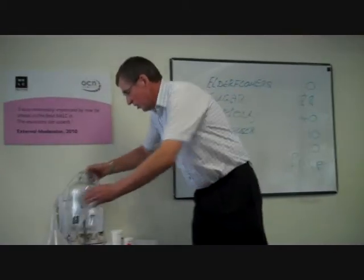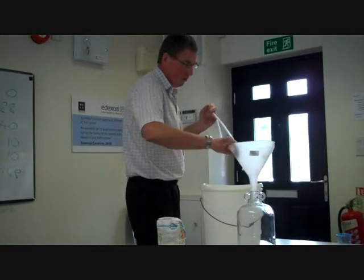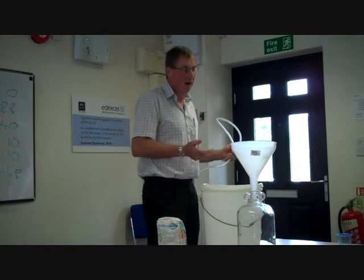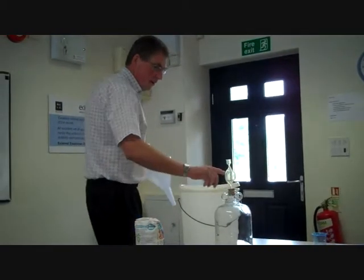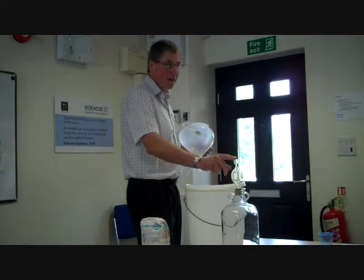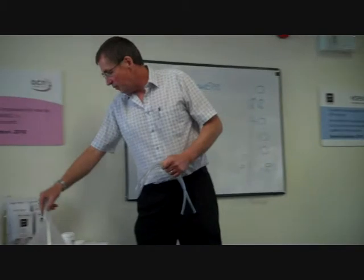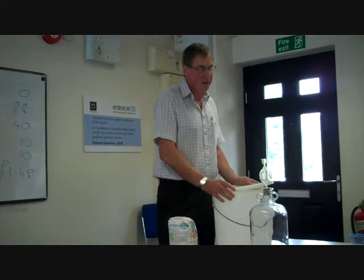Then you use the demijohn — that's a gallon. All I do then is tip that into there through a strainer of some sort, either a kitchen strainer or some muslin, just to get all the flower bits out and anything else floating around. And then the bubbler goes on top — that's half full of water. So we now need to keep the air out. This is producing alcohol and carbon dioxide — it lets the carbon dioxide out. Then you just leave it. The elderflower one is a very slow fermenting one. Most take about a month to ferment; the elderflower takes anything up to three months.